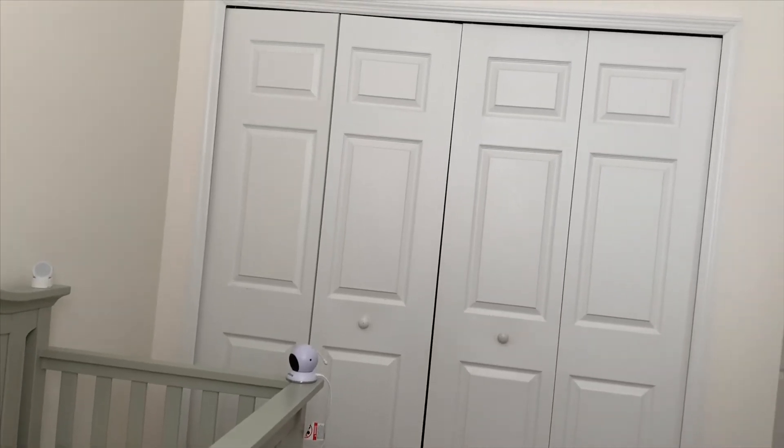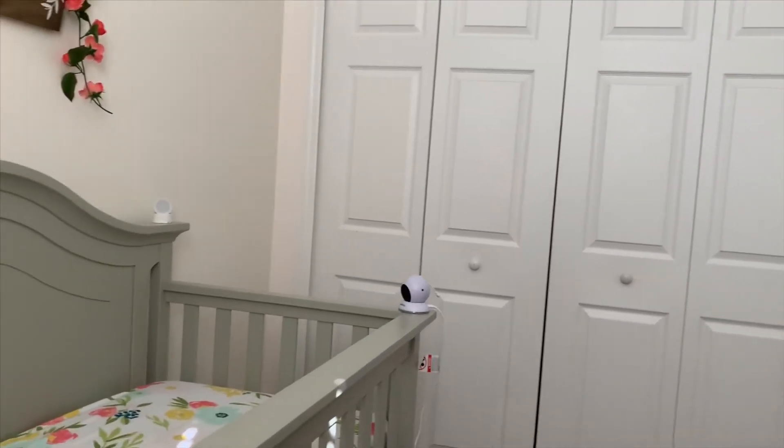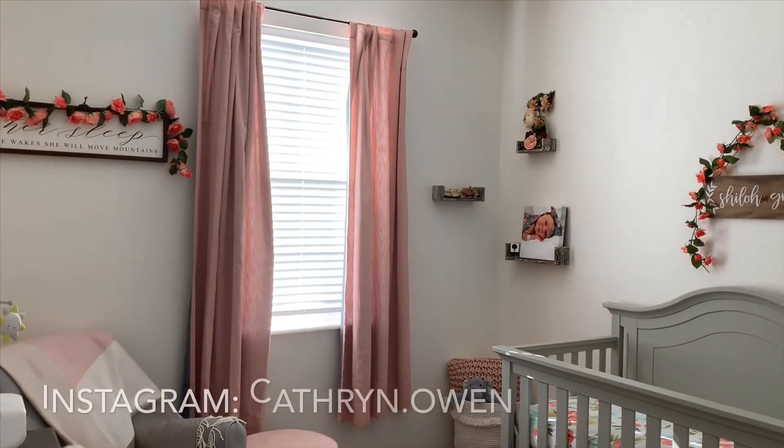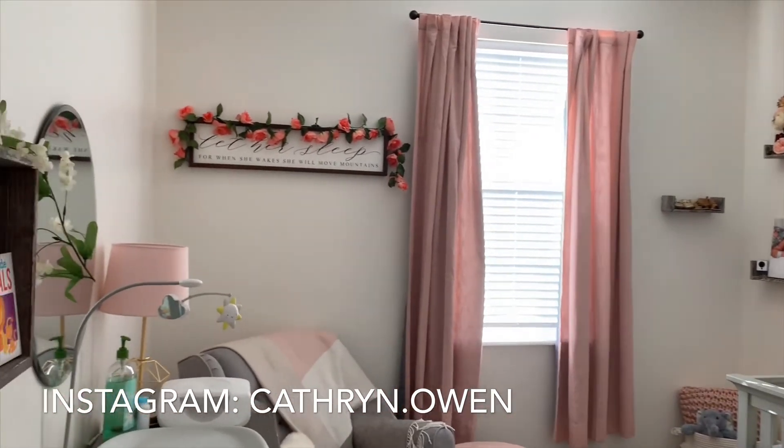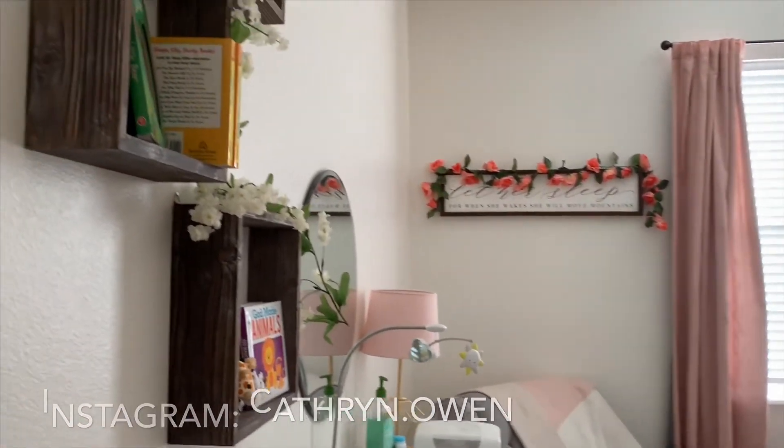Just to the right of Shiloh's crib is her closet. In there we have her clothes hung up and a bunch of extra diapers, wipes, and storage items. I'm not going to go through it all right now, but if you want to see a closet organization video let me know down below in the comments.